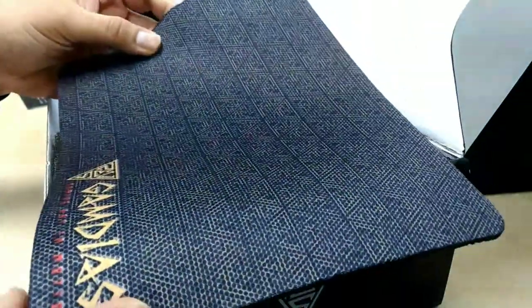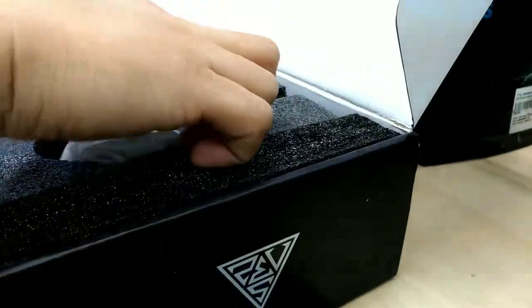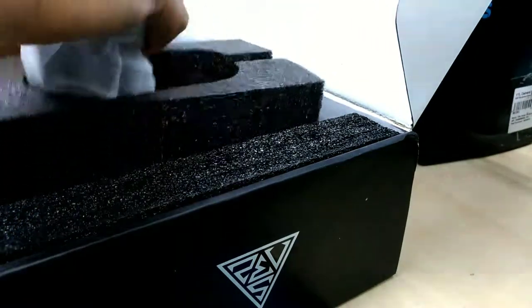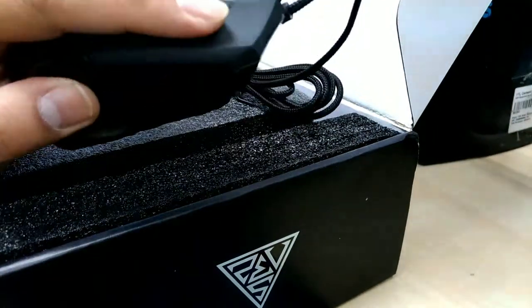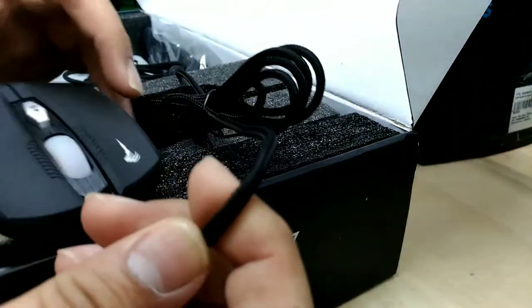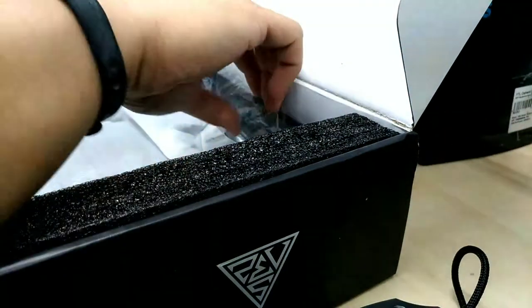There's a very nice mouse pad here, very thick, but a bit small for gaming I think. Actually quite nice. Now removing the mouse — pretty decent mouse. The plate is also nice, and it has a braided nylon cable.